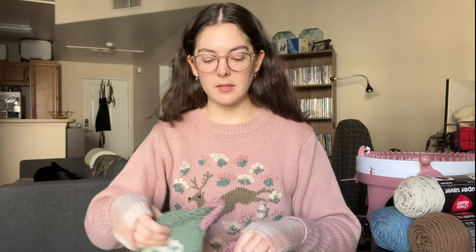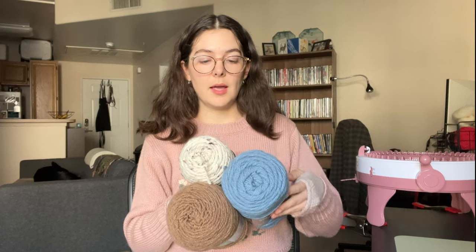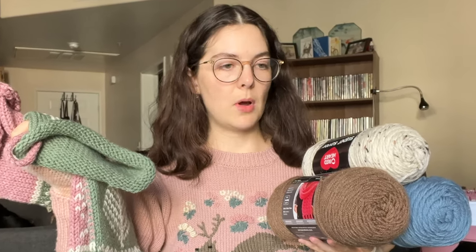In my first video I ever made I was going over everything I made in 2022, and some of the things I made were these stockings. You may have seen them before — I made these for me and my partner, and Daphne does not have one yet. So I thought I should make her one because she deserves a stocking, she's a part of the family. So that's what we're going to do today. I got a bunch of yarn at the store and I have my design all ready. It's obviously a different color scheme than the stockings I made before, but since the design is similar I'm hoping it'll look harmonious.